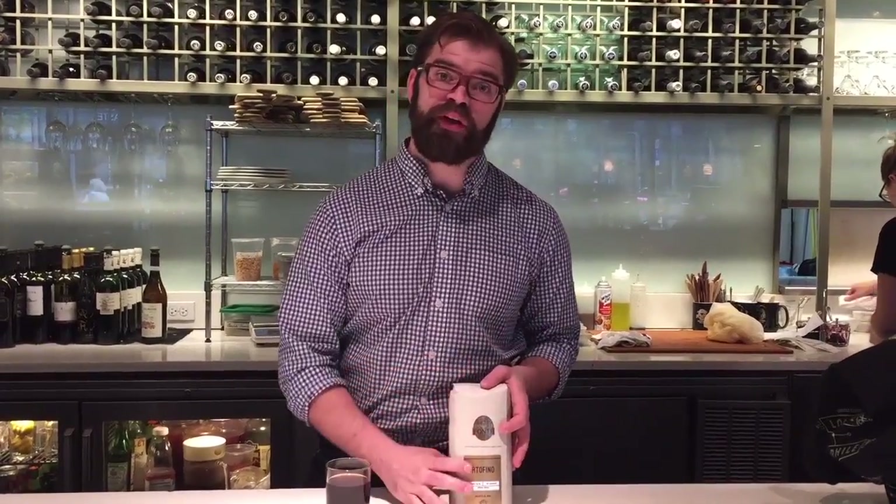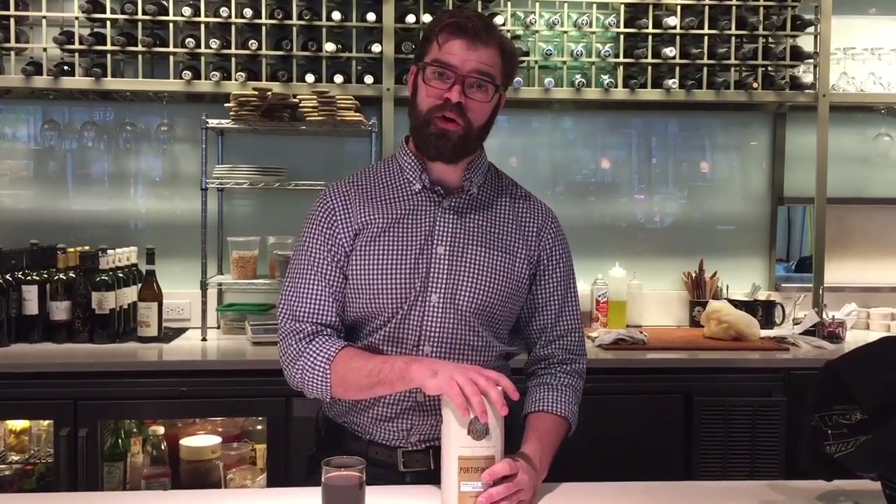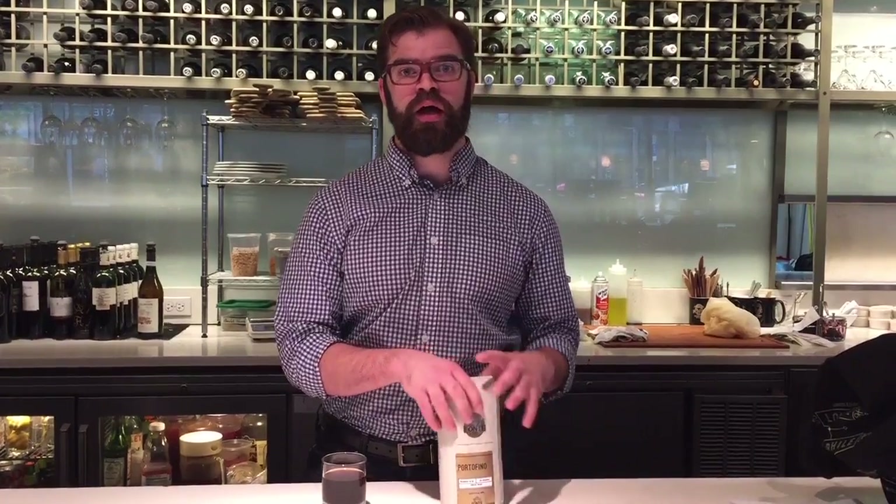We're going to use Portofino, which is a blend of three different Indian farms we source from. It makes a really nice, rich, low acid, earthy, kind of smokey, tobacco-y cold brew. It's pretty wonderful.